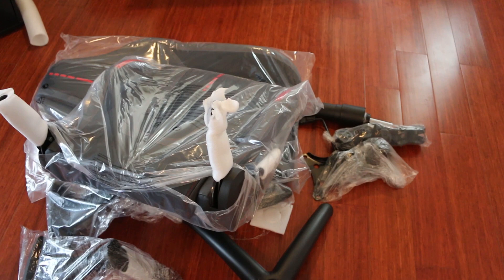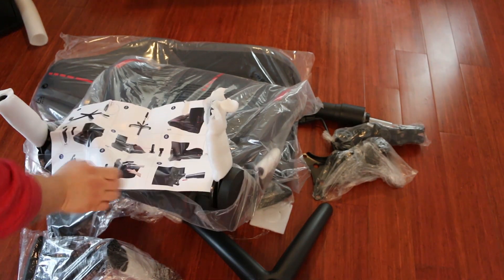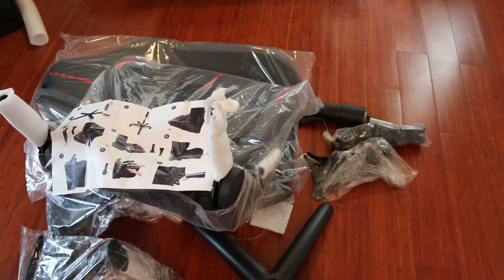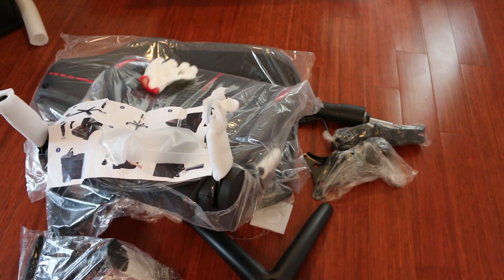Dumping out all the contents, I can see that things were packaged pretty securely and handled with relative care. It comes with an easy-to-follow nine-step instruction guide and has all the necessary tools and screws, as well as a pair of gloves.